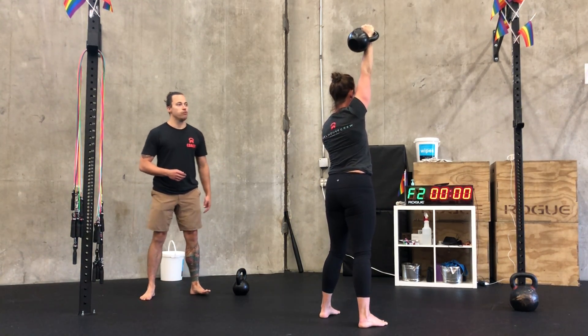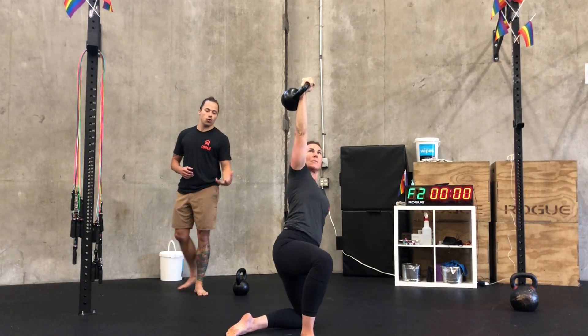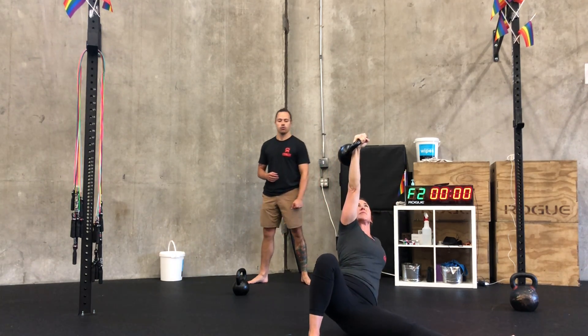Molly's showing nice slow and controlled movements. Notice things like the elbow staying locked out, the wrist staying neutral, and the core staying engaged. Great job, Molly.